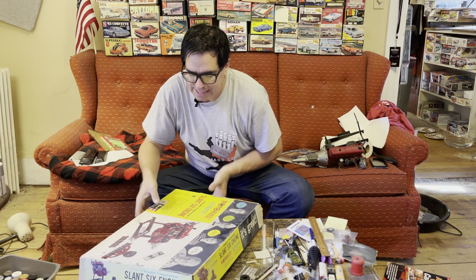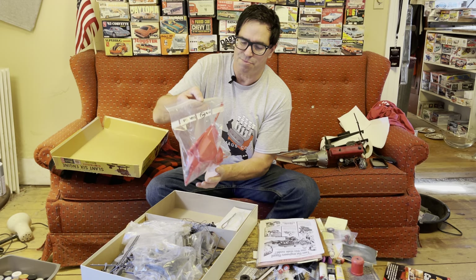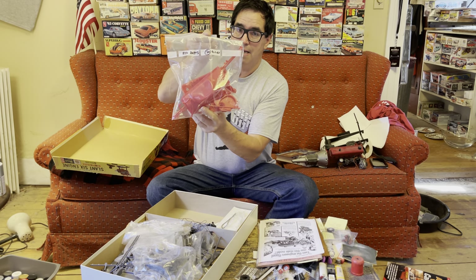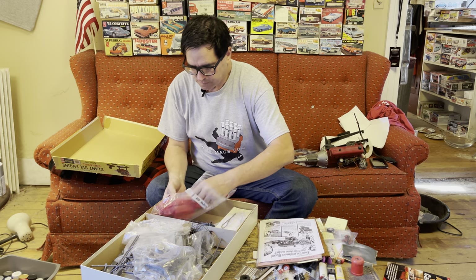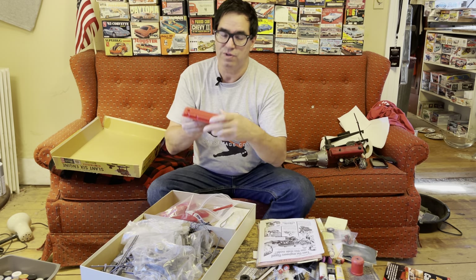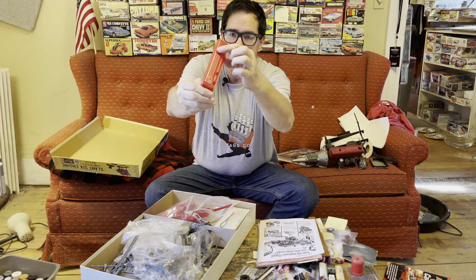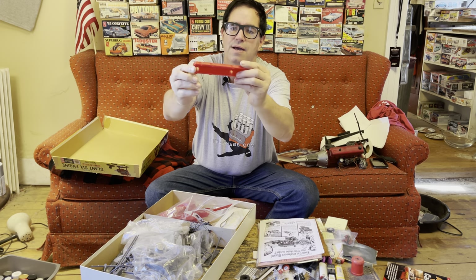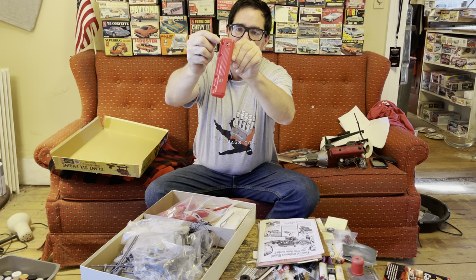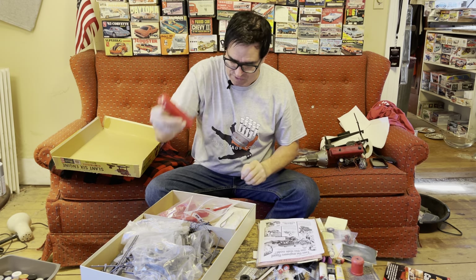Once we open the box, we see lots and lots of parts molded in various colors. There are red parts for the oil pan, the cylinder head, and other bits. The detailing on these things is really nice. Here's the valve cover, very well rendered with the ribs that you could find on the real thing — the road draft tube, the oil fill cap right there. It's very accurate, and these little holes around the perimeter take screws, very much like a real slant six takes a small quarter-inch bolt to hold the valve cover on.